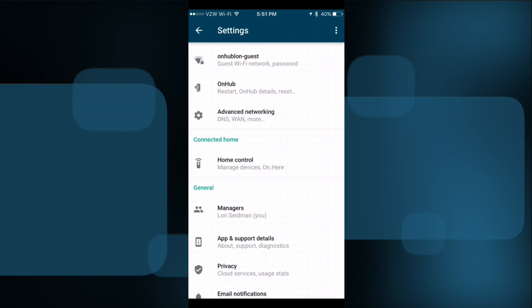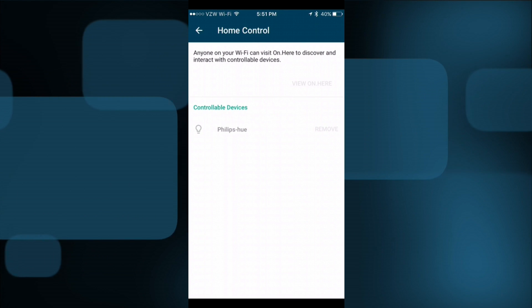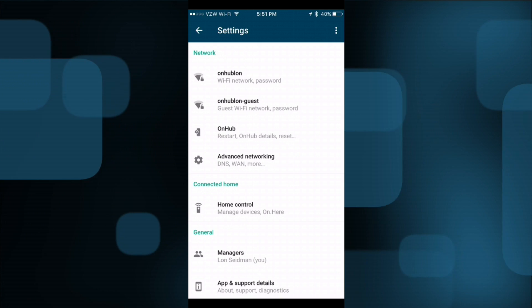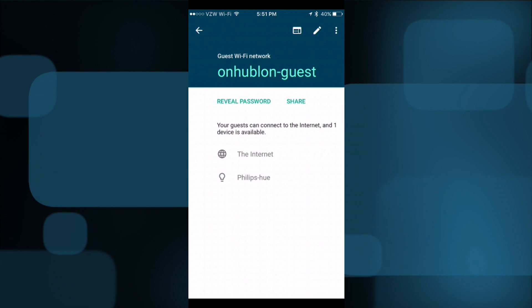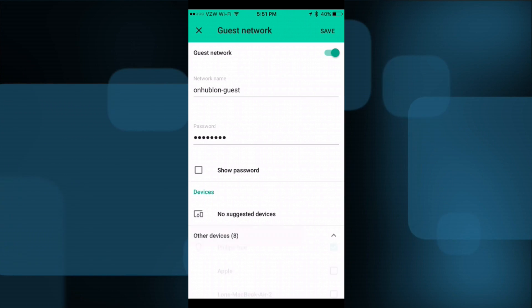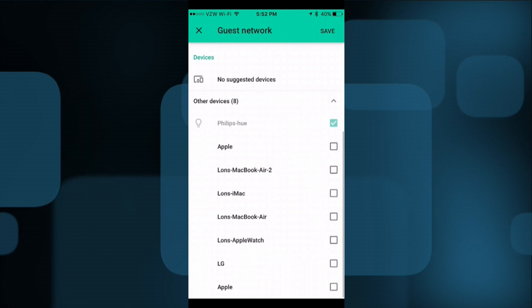Let me pop over to the configuration app for the OnHub. You can see there's now a 'Connected Home' option where you can add the Philips Hue to your network and add additional Hue bridges. I'm sure there will be additional compatible devices in the future. There's also a new guest network feature — tapping the edit icon shows a pretty simple setup. In addition to light bulb access, you can decide to give guests access to specific devices on your network. You can tap to grant access to your printer, Chromecast, light bulbs, or whatever you choose, while keeping everything else private.